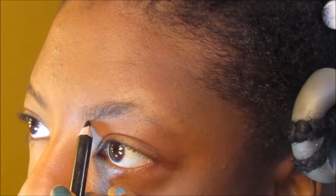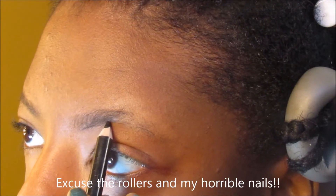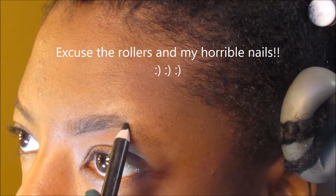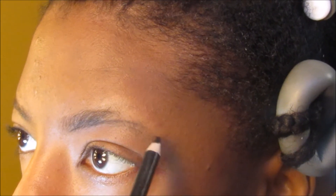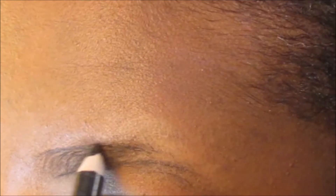Hi guys, it's Shendrika here, welcome back to my channel. This is my first brow routine and I'm so excited about it because I never thought I'd be doing makeup — I've never had interest in it until my face started to break out after I stopped breastfeeding. Thank god everything is clearing up now, slowly but surely.